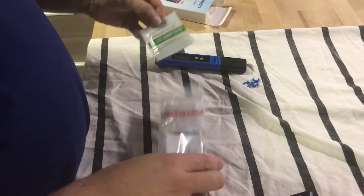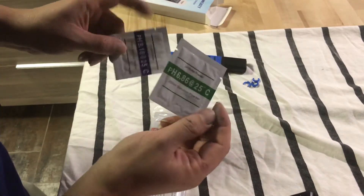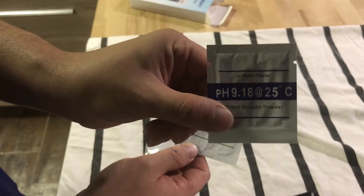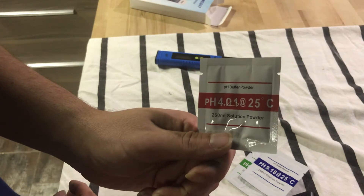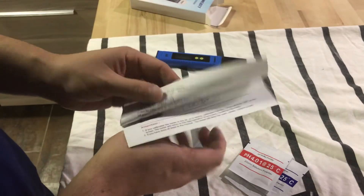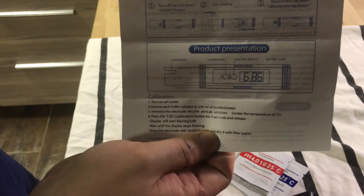Oh, calibration fluid — a pH buffer they give you. They also give you a dKH buffer, and then pH buffer powder as well. I don't know what the difference is, I gotta read it obviously. They give you instructions that come in here, and here's your calibration chart showing how to do everything.